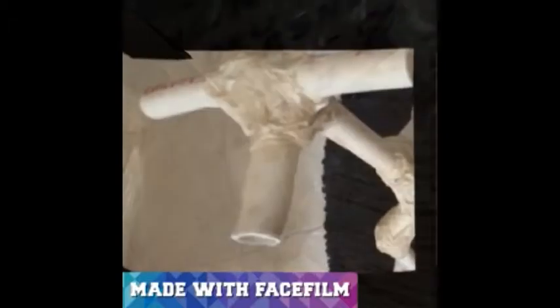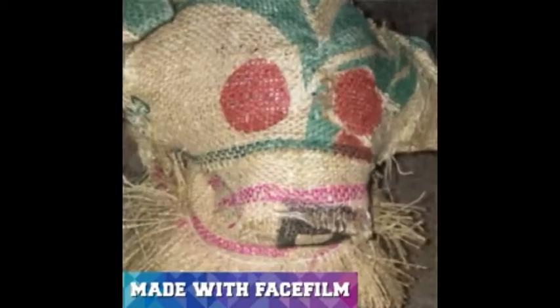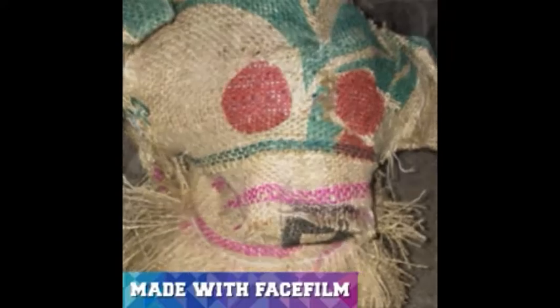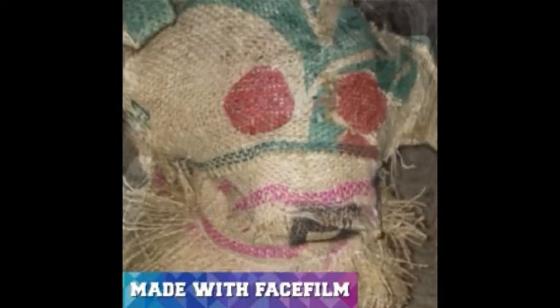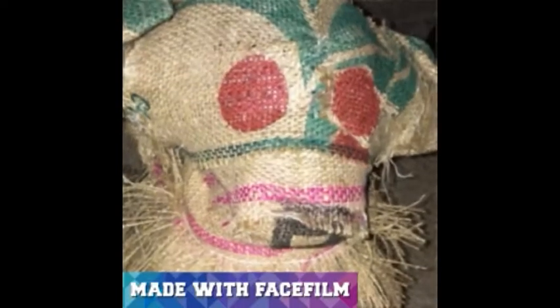Then we went from bags to burlap, hand sewing and raveling to replicate the dog. The eyes, stripes, and even the nose were markings on the burlap bag. That nose was a D.